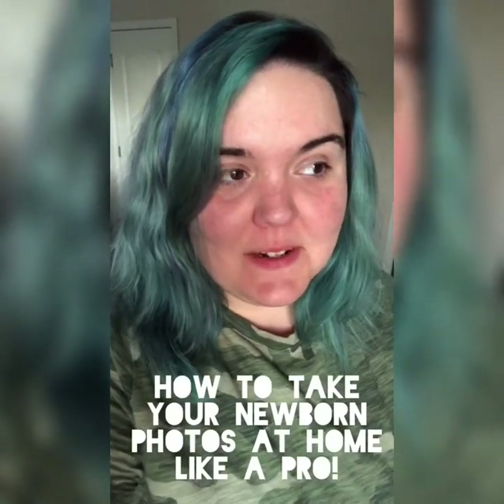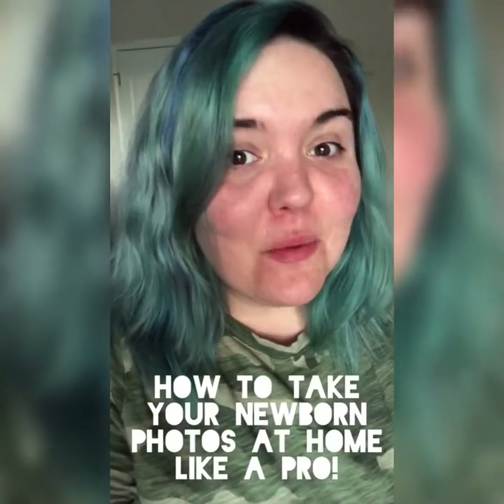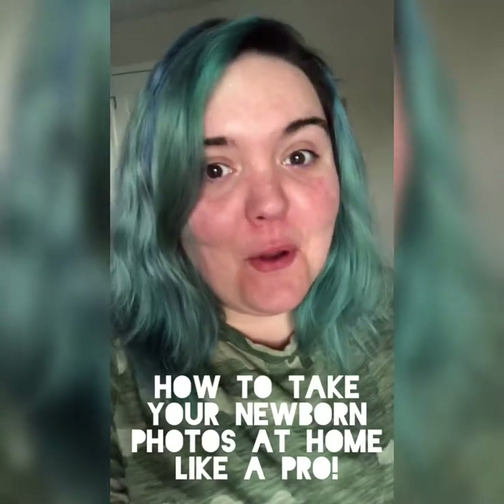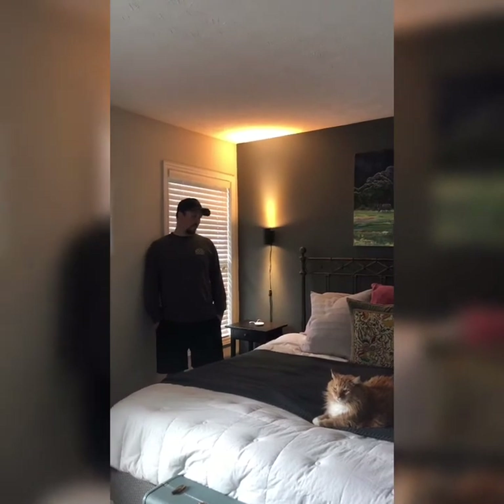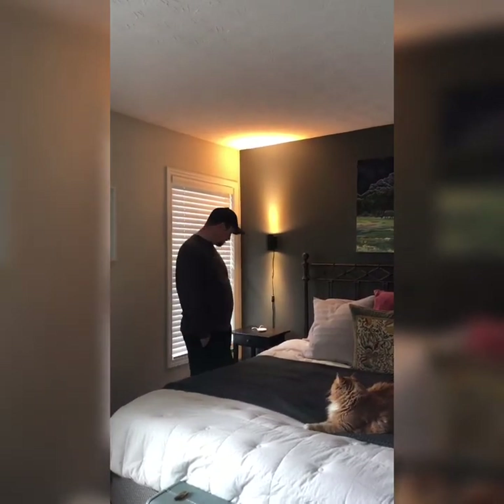Alright guys, I am about to teach you how to take your newborn photos at home like a pro. I'm going to tell you exactly what I would do if I were in your home with you this morning, so let's get started.